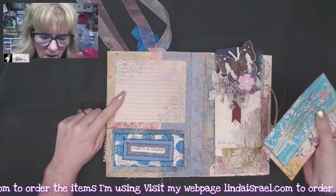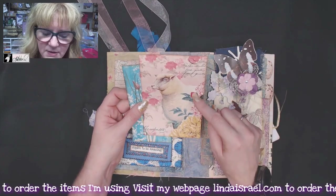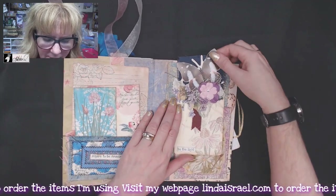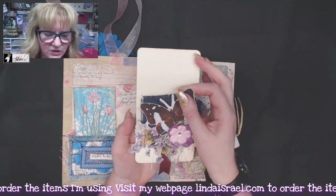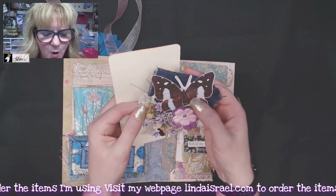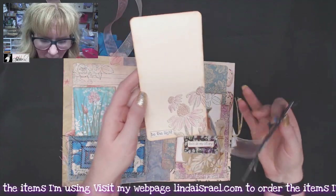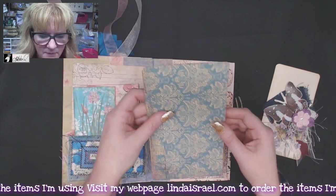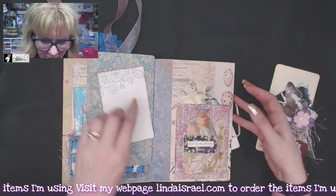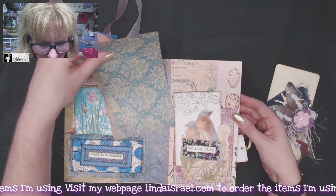Over here I had another pocket — this was a painted book page using a circle stencil. This is one of Norella's lined papers that I stamped. This is from the Apothecary Garden. This is from one of Norella's Easter kits. Over here I have an altered paper clip — I'll pull that off so you can see it — and it has lots of little goodies. These were from Tim Holtz, and I had a piece of fabric. Then this was a journal card that I stamped with the Coneflower.